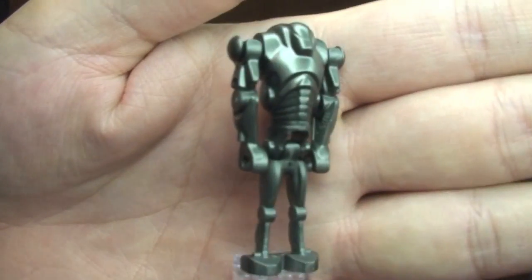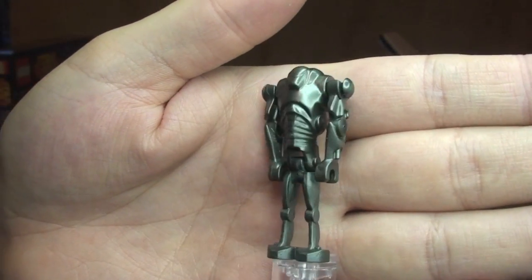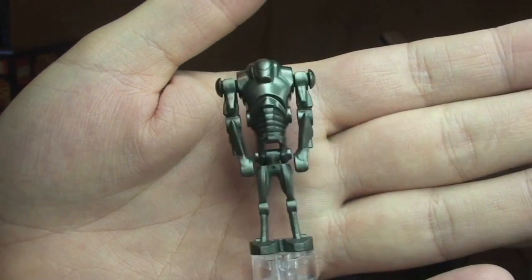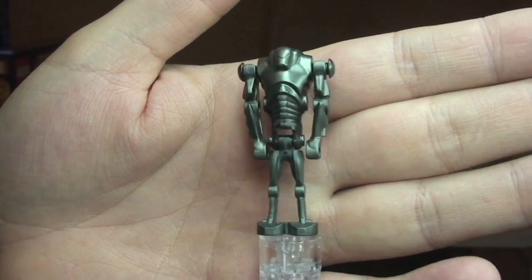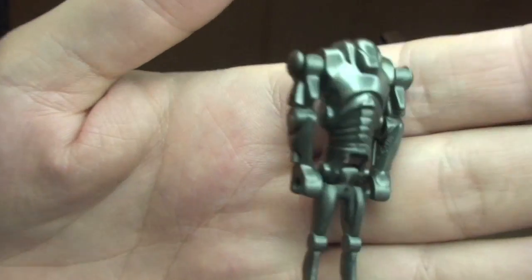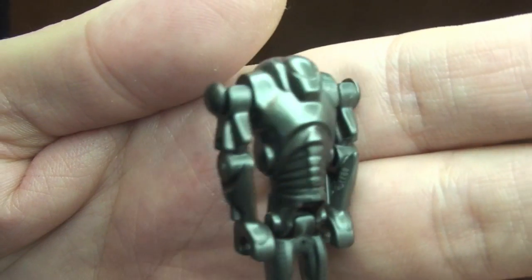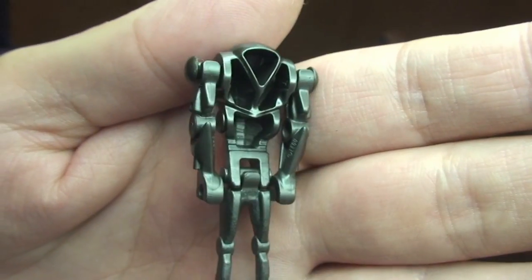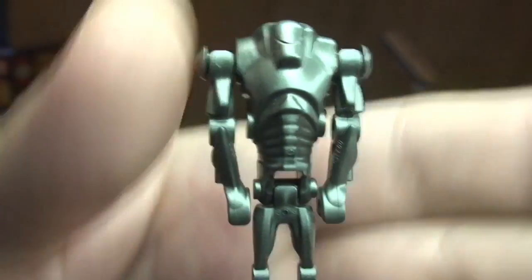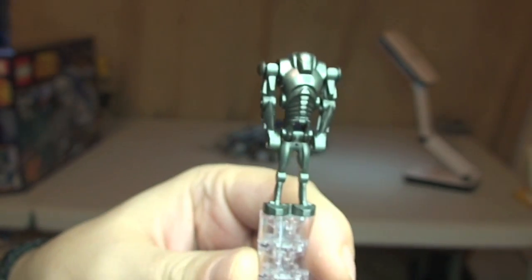First up, we'll take a look at our Super Battle Droid. I'm only going to give you a quick view of this — I think most of us are going to be familiar with this particular minifigure. It's been around for a while now and it's in a lot of these Star Wars sets. That is our Super Battle Droid.